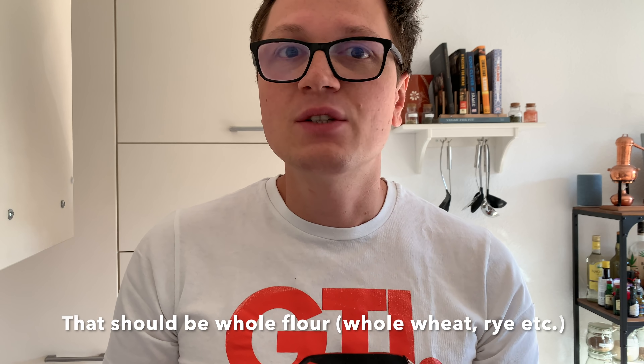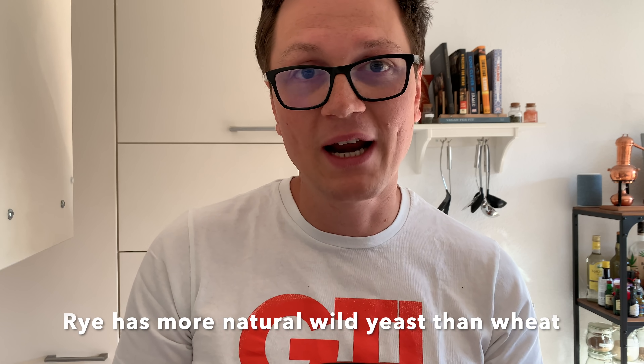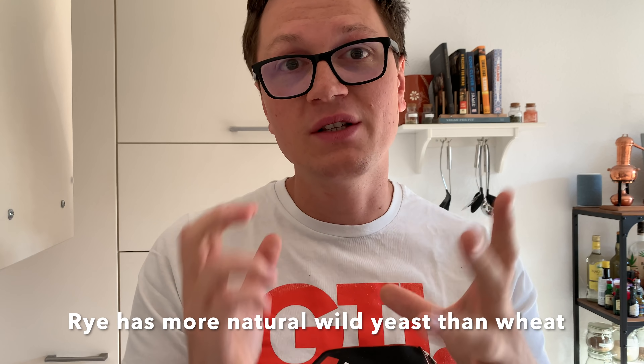Give your sourdough starter at least one feeding per day, ideally two feedings. That's going to make your sourdough so much more active and it's going to be so much easier to bake a bread.